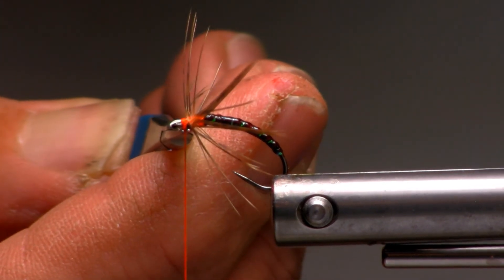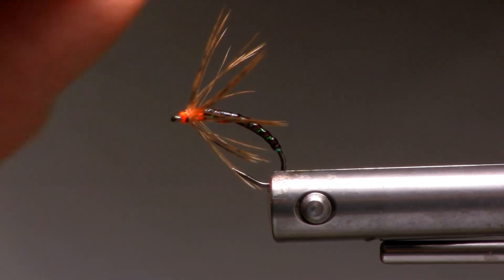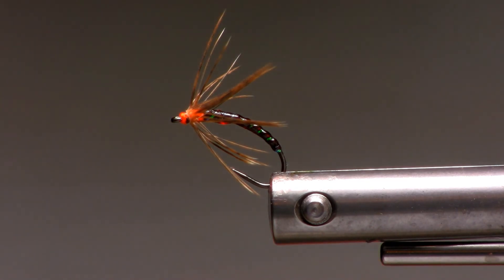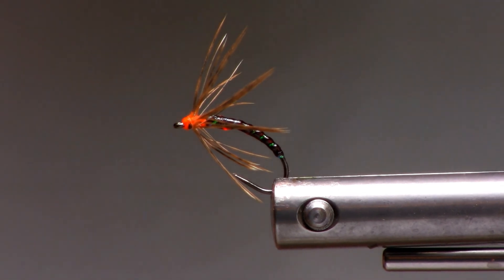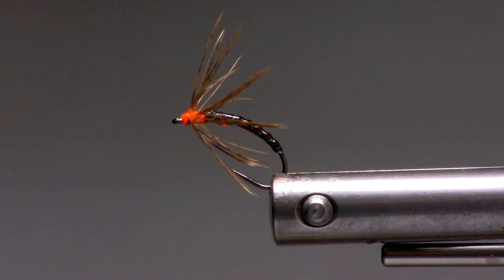We'll cut the thread to keep our attention on it. And this would be the spider version of the pupa — the emerger. Hope you enjoyed it. Thank you for watching.